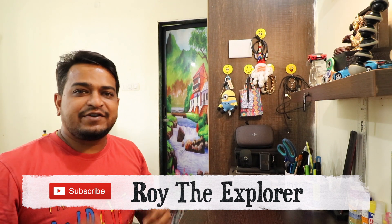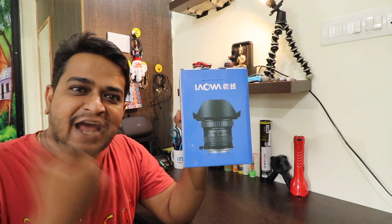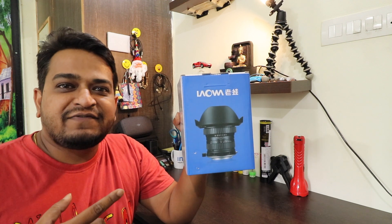Today we are going to talk about a macro lens. What is a macro lens? Let's see. This is the Laowa 15mm macro lens. Although I have already unboxed it and used it, I want to show you the box with the lens.